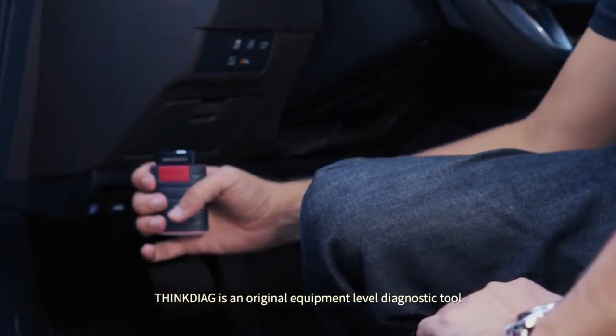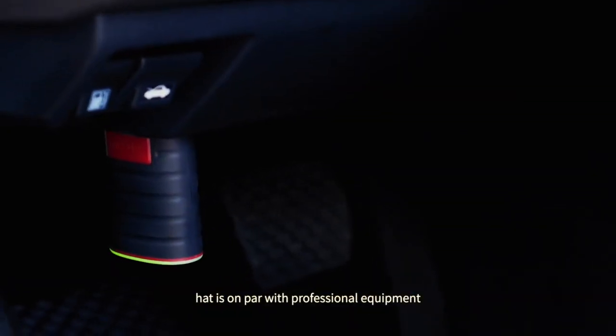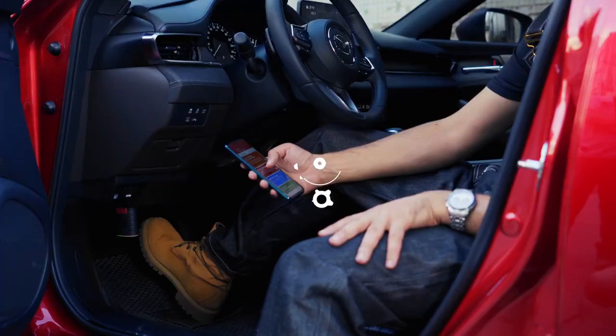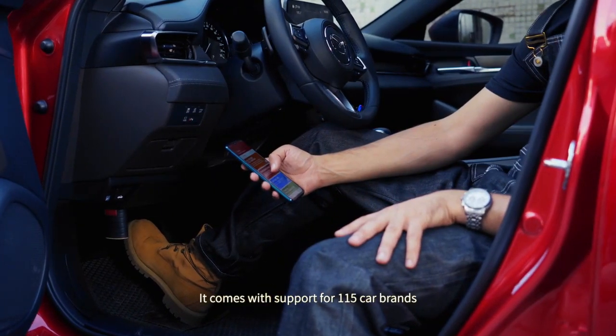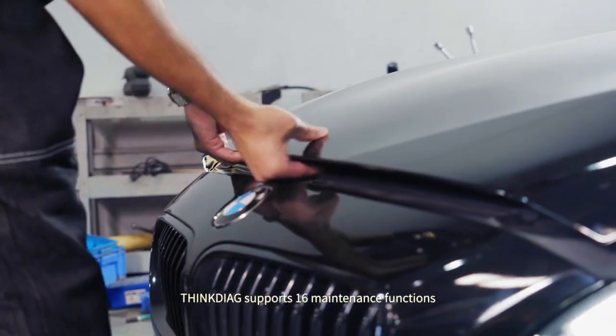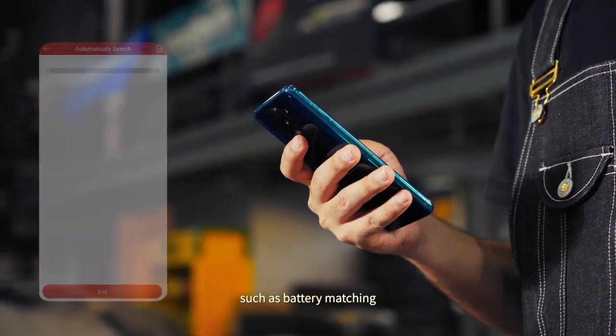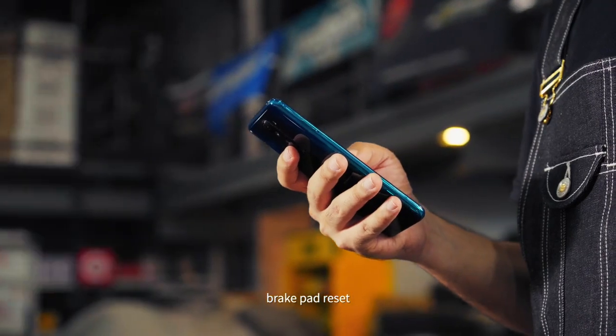ThinkDiag is an original equipment level diagnostic tool that is on par with professional equipment that cost over $3,000. It comes with support for 115 car brands. ThinkDiag supports 16 maintenance functions such as battery matching, engine oil lamp reset, and brake pad reset.